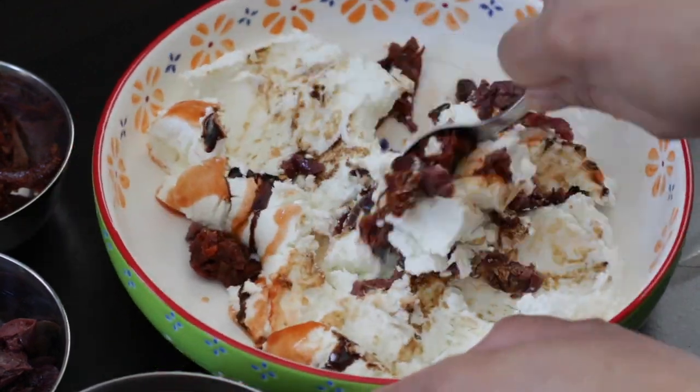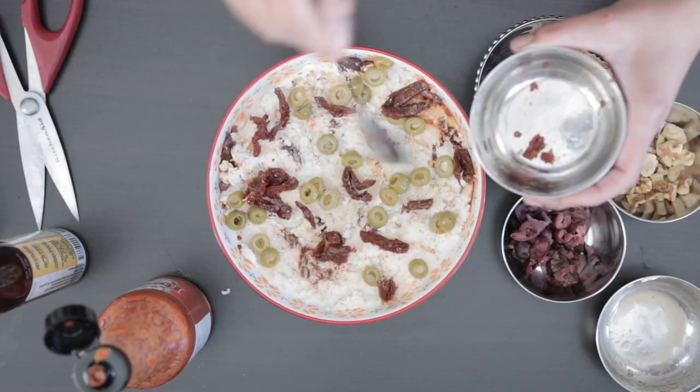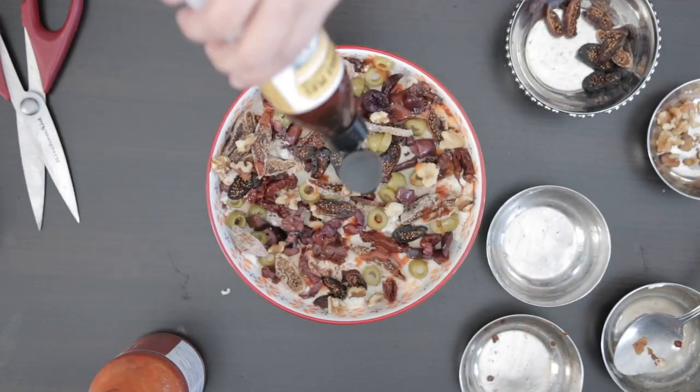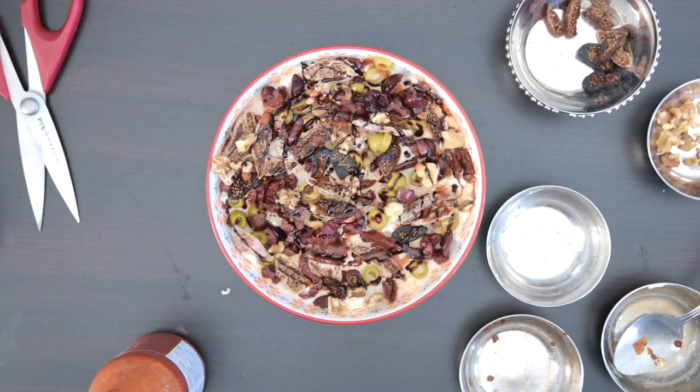Goat cheese is seasoned and then simply topped with olives, sun-dried tomatoes, figs and walnuts before drizzling with some hot sauce and a lovely sticky fig balsamic reduction.